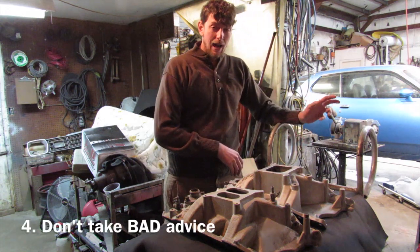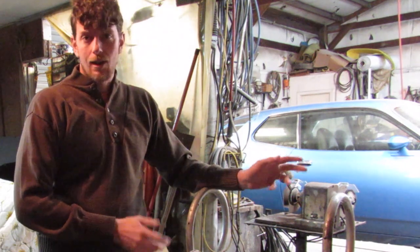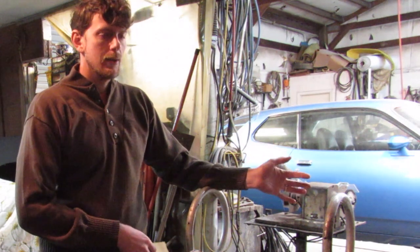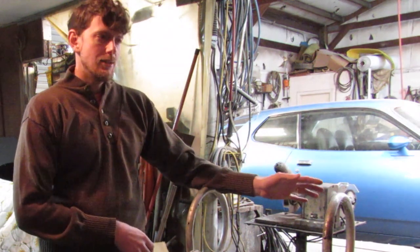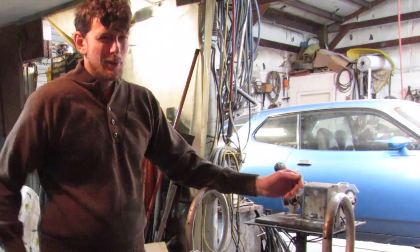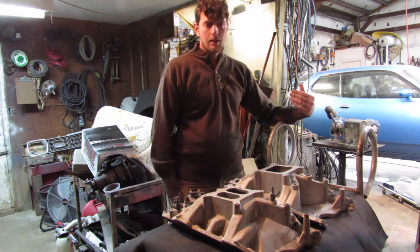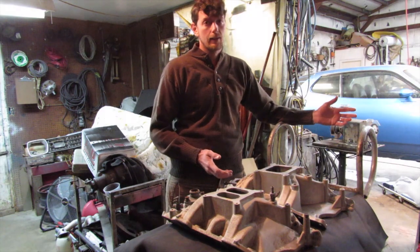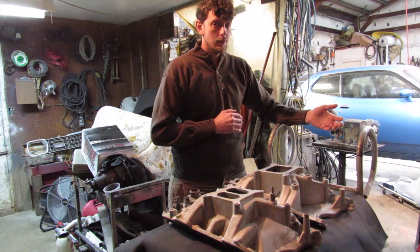Number four: don't take bad advice. Keyboard warriors don't own a car and they've never built an engine. I see this all the time on Facebook, the A-body forum — guys just throwing out what you should do. But they don't have any results. The people who know more don't generally go around touting it. I'll never claim to know the most, but I'm trying to learn more every day — another good idea is to do more research every day. When I'm done with this build, my next build should be better because I'll gain more knowledge.